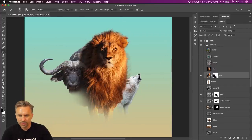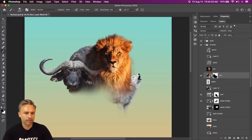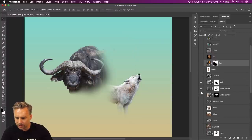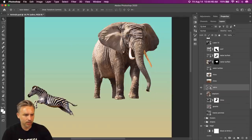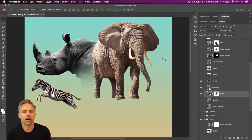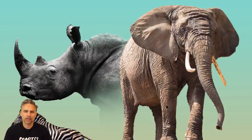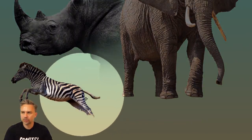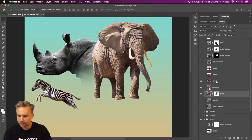Let's get to combining all of our animals. We have our lion — he's going to be front and center. We have a sweet rhino, an elephant, a zebra. The issue with a lot of these is the coloring is all going to be off. Some are black and white, some have earth tone tints, some have a blue reflection. It's all over the map. That's when we'll get into adjustment layers after we start combining some of these.